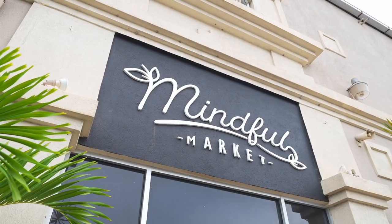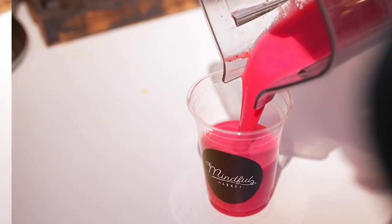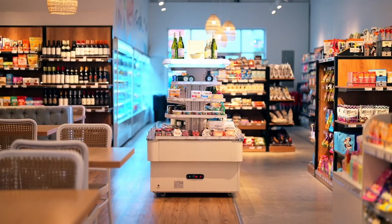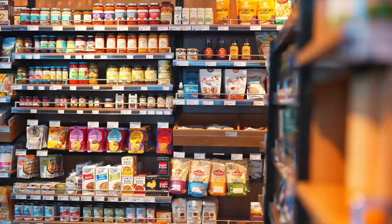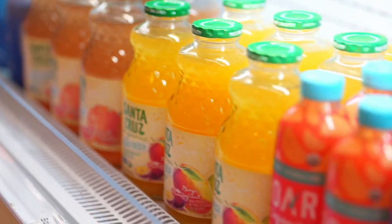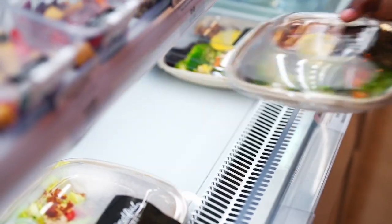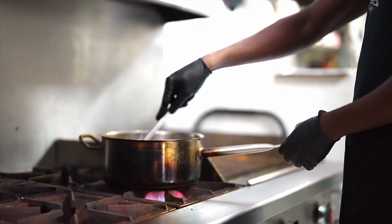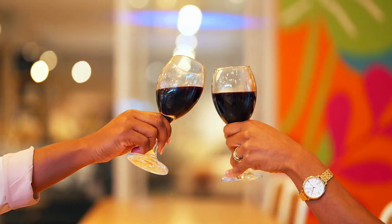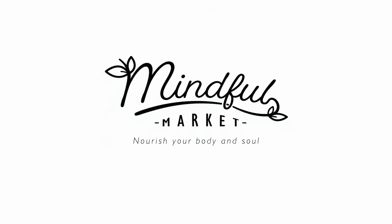At Mindful Market, we recognize that everyone's health journey is unique and embraces all facets of life — food, supplements, beauty, and household. We carefully curate our products based on ingredient quality, sustainability, and fair trade practices, to bring you only the best from international and local sources. Delicious and nutritious mindful meals are available from our grab and go area and from the café, made fresh daily by our kitchen to suit your diet, whether you're vegan, gluten free, dairy free, keto, or just want some clean wholesome food. Mindful Market — nourish your body and soul.